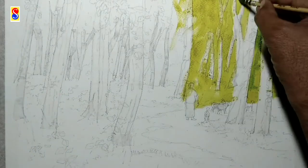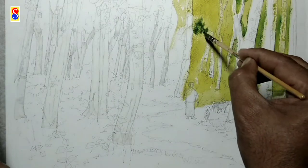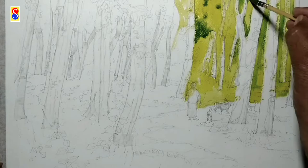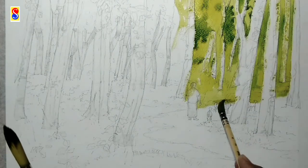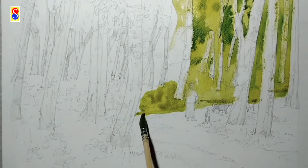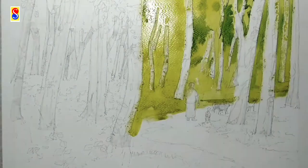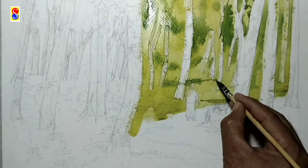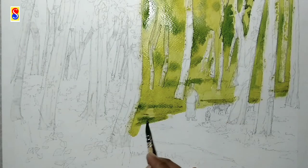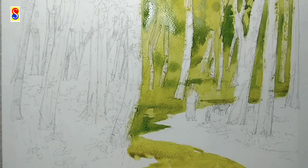I will cover all the blank space so that the masking tape should be visible, and it will help me to do the next work clearly. If you don't cover, you can't identify where the masking tapes are. I am coloring the uncovered area of the forest scenery using a wet-on-wet technique to get a very realistic look.